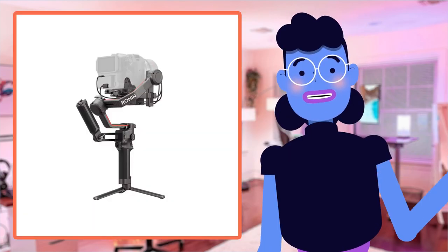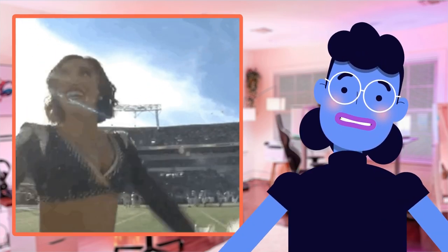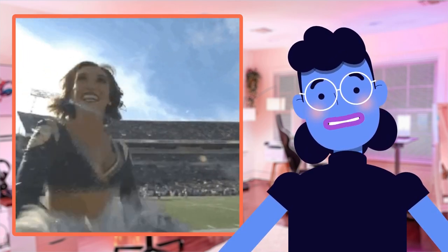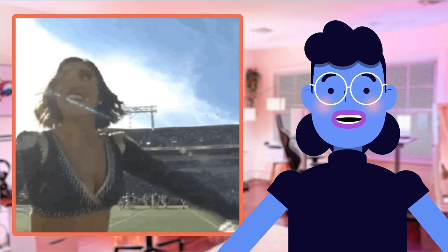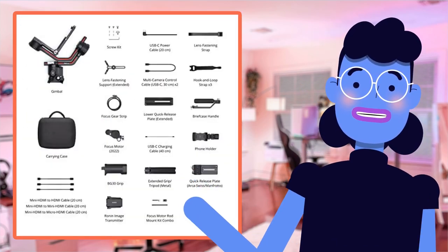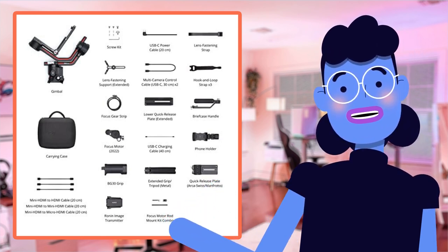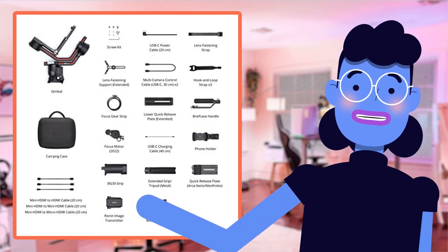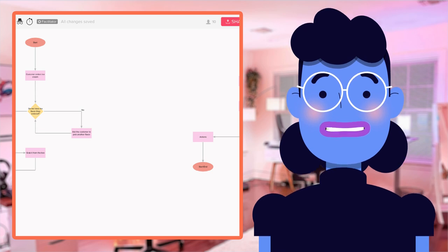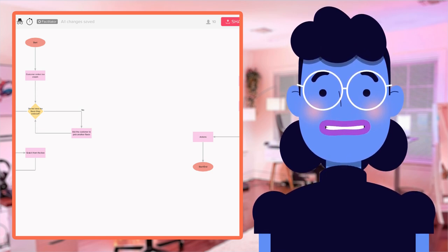When it comes to gimbal stabilizers, there are plenty of options available on the market. However, what sets the DJI RS3 Pro Combo apart from its competitors is that it can support an exceptional range of camera brands and sizes while retaining superb stabilization ability. Another area where this product truly shines is in automation — with one-touch automated axis locks making switching between modes mid-shoot more effortless than ever before. A lot of other gimbals lack similar features, which means users have to interrupt their workflow, losing moments they would want captured flawlessly.